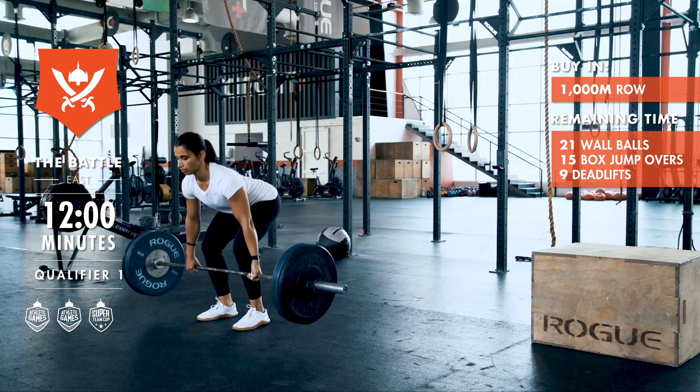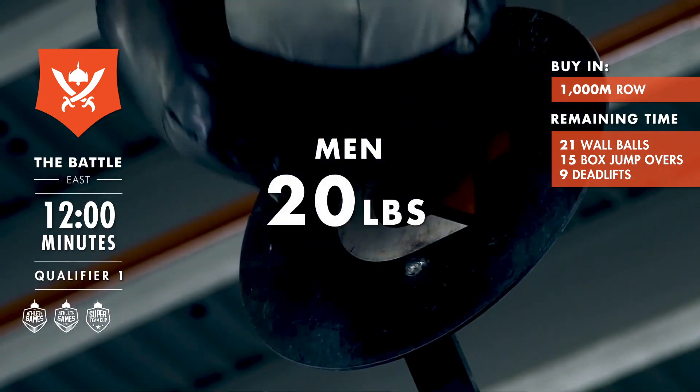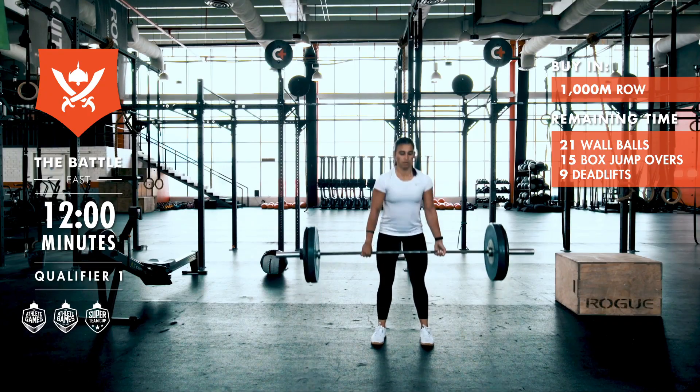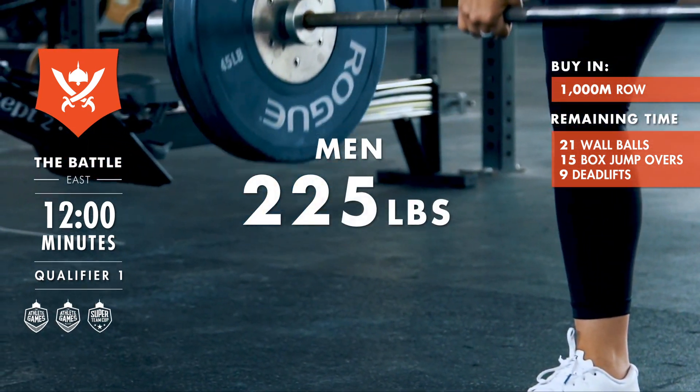and 9 deadlifts. Wall ball weight for women is at 14 pounds and at 20 pounds for men. Box height for women is at 20 inches and at 24 inches for men. Deadlift weight for women is at 155 pounds and at 225 pounds for men.